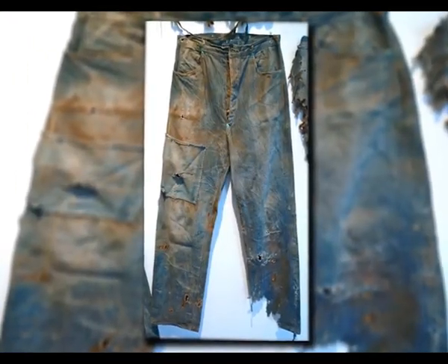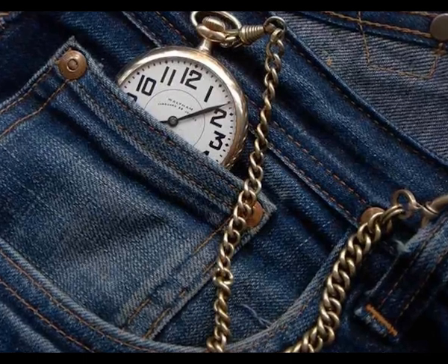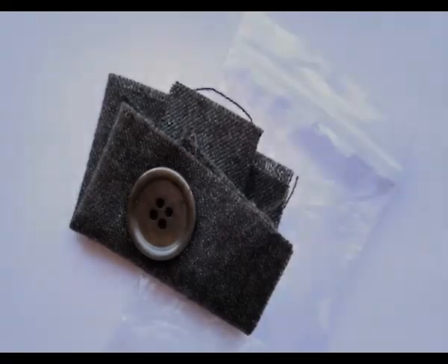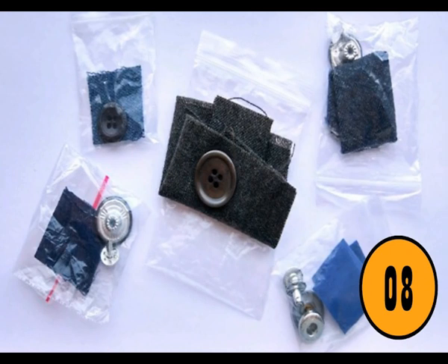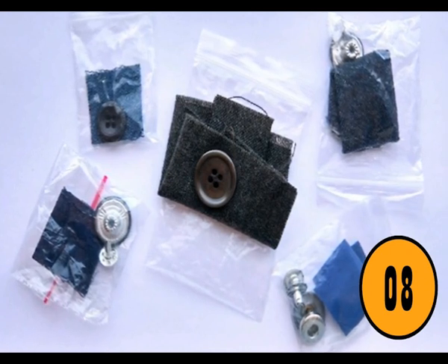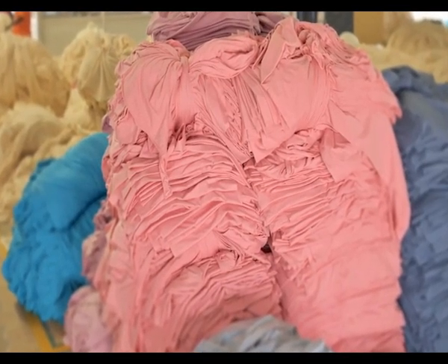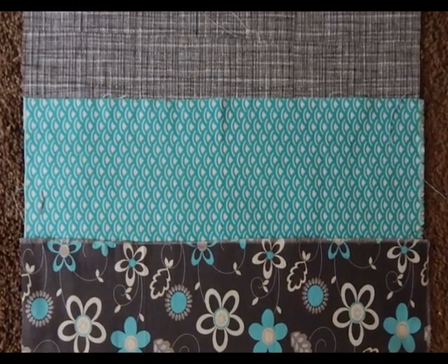The first time the little pocket was seen was on Levi's jeans back in 1873. Back then, pocket watches were very popular, and the small pocket was designed to hold the watch. Today, since people don't really carry pocket watches anymore, the little pockets don't have much of a purpose. The Extra Scrap of Material That Comes With New Clothes – the actual reason clothing manufacturers add the scraps of material is so that you can wash it first. This lets you see how the laundry detergent and the washing cycle will affect the clothing, saving you from fading or shrinking an outfit the first time you wash it.